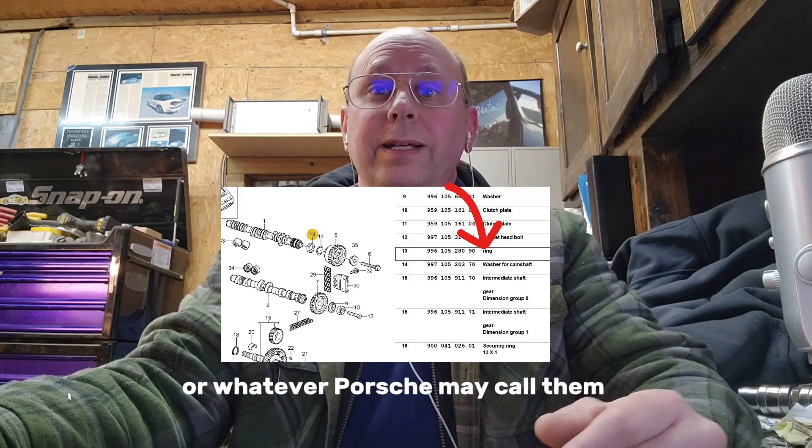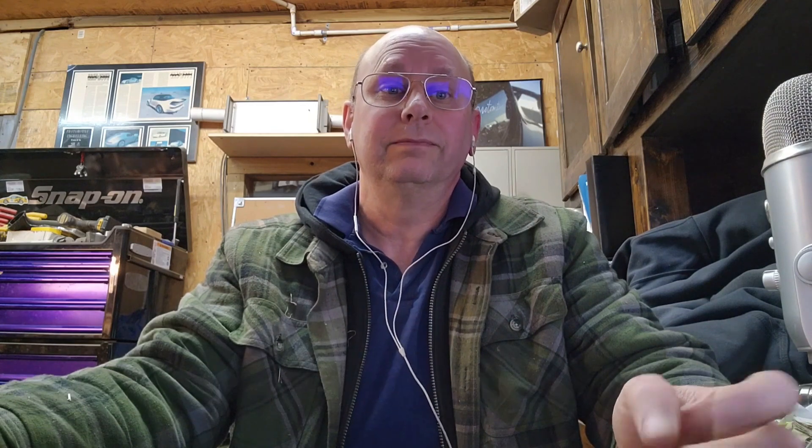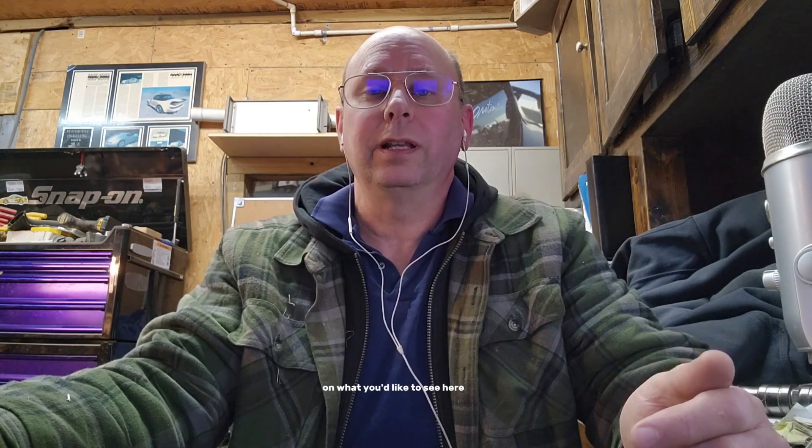Or whatever Porsche may call them — there's a huge performance and drivability advantage but they do have some technical issues. Luckily none of those issues tend to be catastrophic failures and simply require some maintenance. Let us know what you think about this video and give us some other ideas on what you'd like to see here. Thanks for listening.